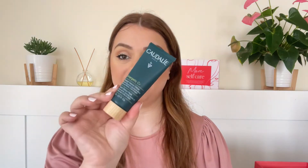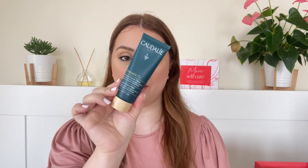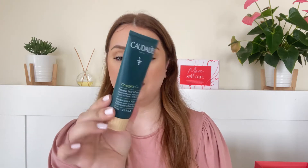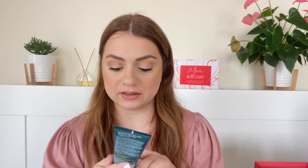The first product that jumps at me is this one by Caudalie — the Instant Detox Mask. It is a kaolin mask, supposed to tighten pores, remove excess oil, and it's got coffee and grape extract in it. Caudalie is a nice brand; I've had some hits and some misses. Cannot wait to try this.